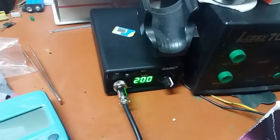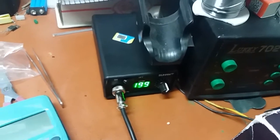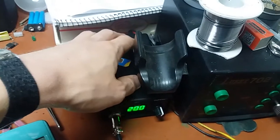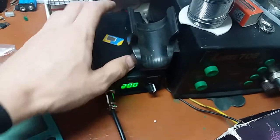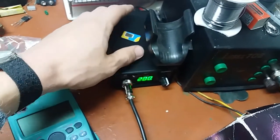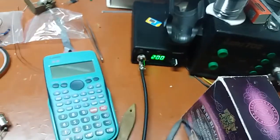I want to make it so it will be powered directly off the mains, and for that I need to build a power supply into the existing enclosure which should be capable of delivering 3 amps at 24 volts — because that's the rated power for the cartridge: 72 watts.